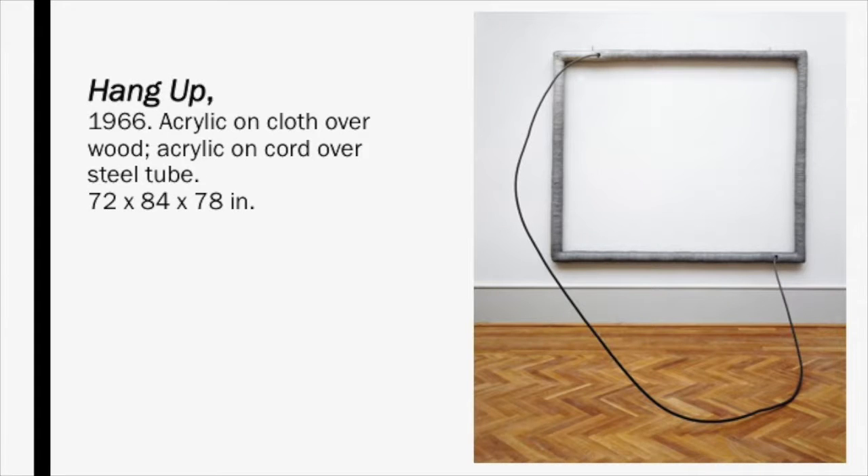In a journal entry, Hesse claimed this piece was really good because it's the most ridiculous thing she's ever made. She considered this piece to be her first significant work of art for its absurd and extreme feeling. It shows a play on the relationship between 2D — a frame traditionally used to border two-dimensional work — and 3D, the cord protruding into space. To me, this represents Hesse's variety of work: she was a trained painter but a famous sculptor, making her a very versatile artist. The title of this piece, Hang Up, is a play on words, as it refers to both installing a painting and to the psychological preoccupation of being hung up on something.